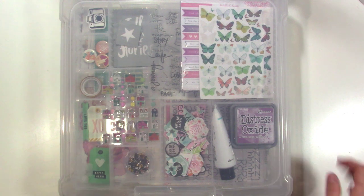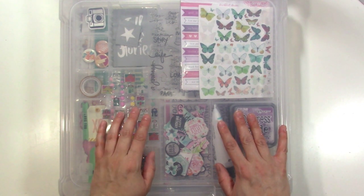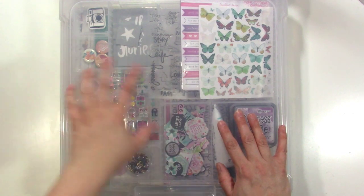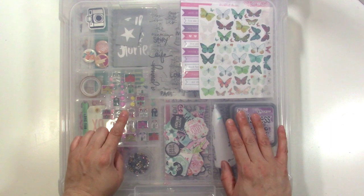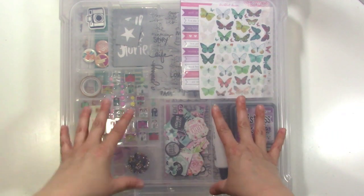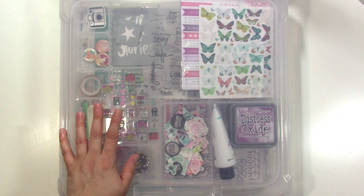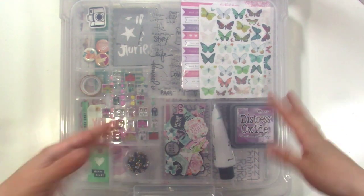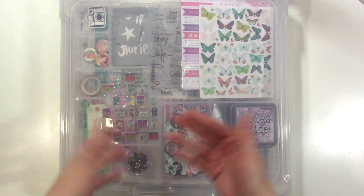Hey guys, it's Jen, and I am here to show you the stash kit that I put together earlier today on Facebook Live. You might be seeing this the next day. One of my favorite ways to use up stuff in my stash is to put it into a kit and work from the kit, because then I'm going to those supplies first, and I don't forget about those things that are sitting there for a while. My favorite thing to do is mix some old stuff with some new stuff.